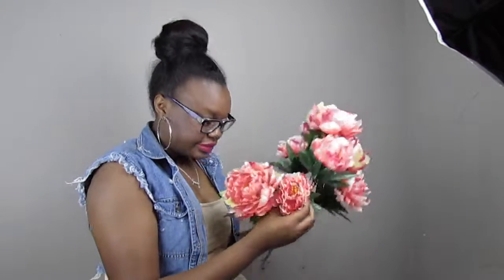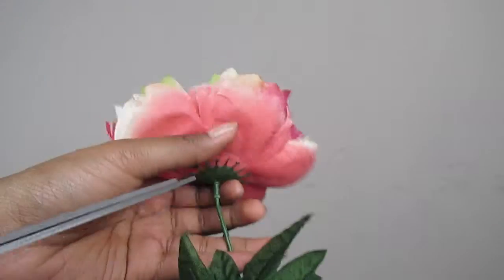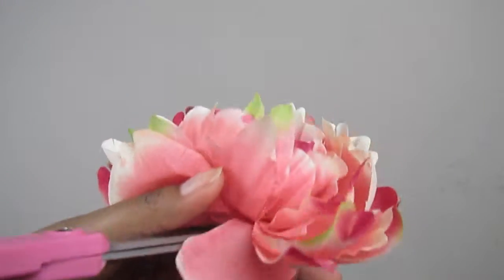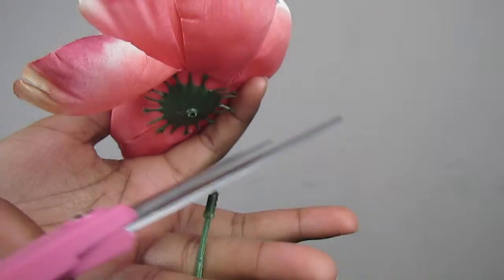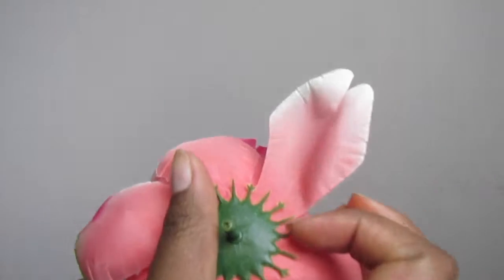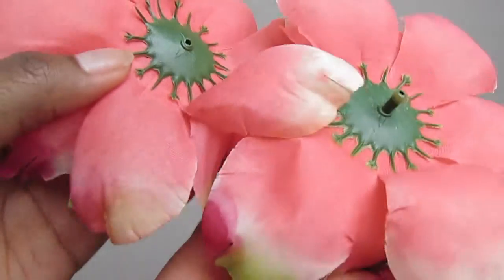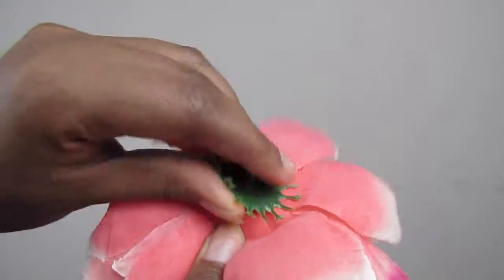Here I'm just showing you how I cut — I'm cutting really close to the actual green piece on the back because you want it to be flat. Now you could pull it off, but when you pull it off that stem is still there and you're gonna have to cut it off anyway. You want it to look like the flower on the left, so you might as well just cut it off.